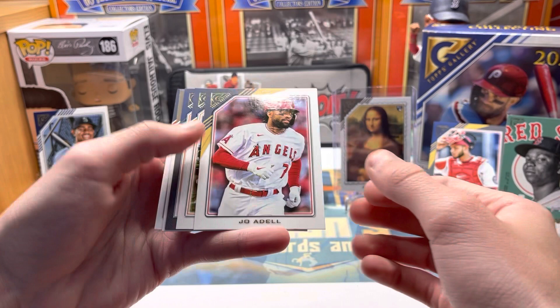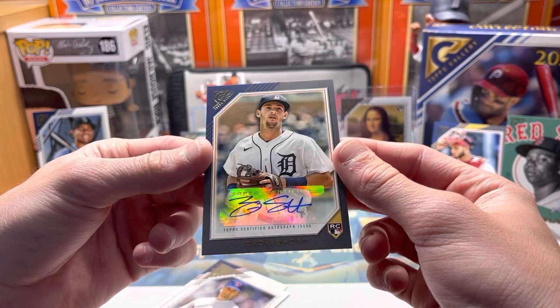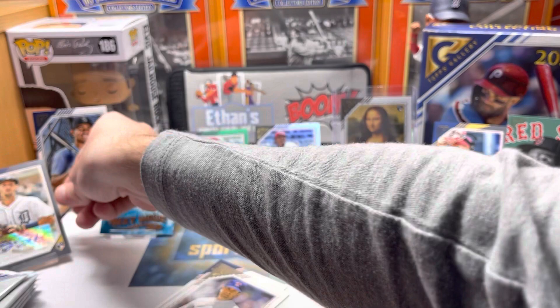Joe Adell — here comes our last autograph, it's a base. Detroit. Who's that? Zach Short rookie auto — he's got a cool auto, just the base though. Zach Short rookie auto for the Tigers. So the autos — I haven't pulled one big auto — but all the parallels, inserts, and rookies have been making up for the autos for sure.